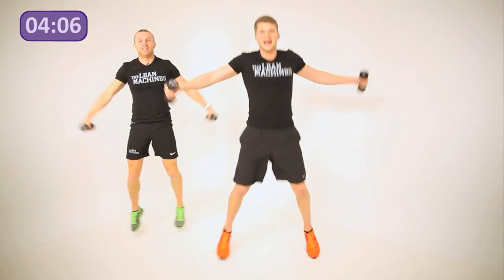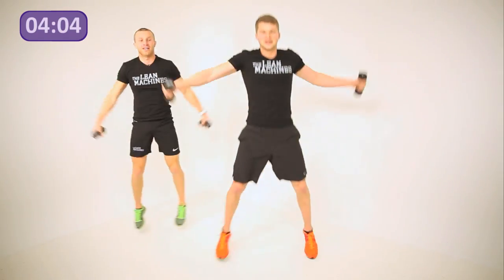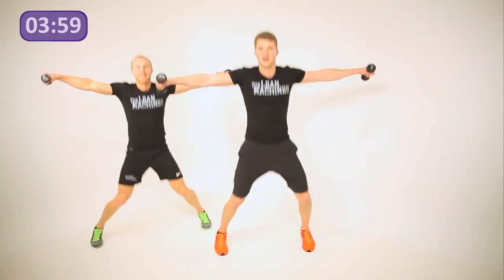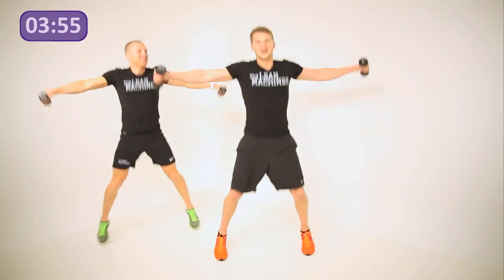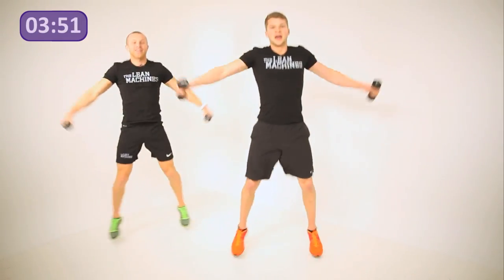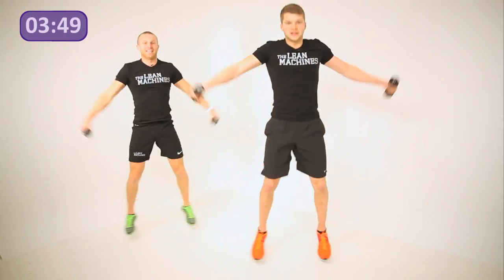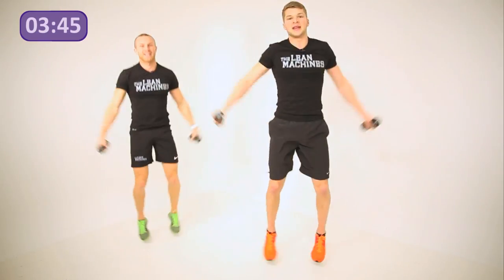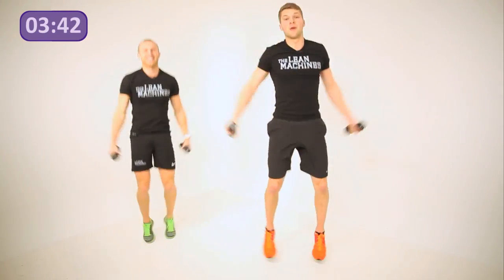Get ready — into star jumps to the side. Dumbbells come up to shoulder height again, landing on the toes. Activation through the heels — going flat-footed puts impact on your body, so stay nicely on the toes. Keep going, heart rate coming up, shoulders working. Don't let the dumbbells touch the thighs — keep away from the legs, keep the shoulders working.